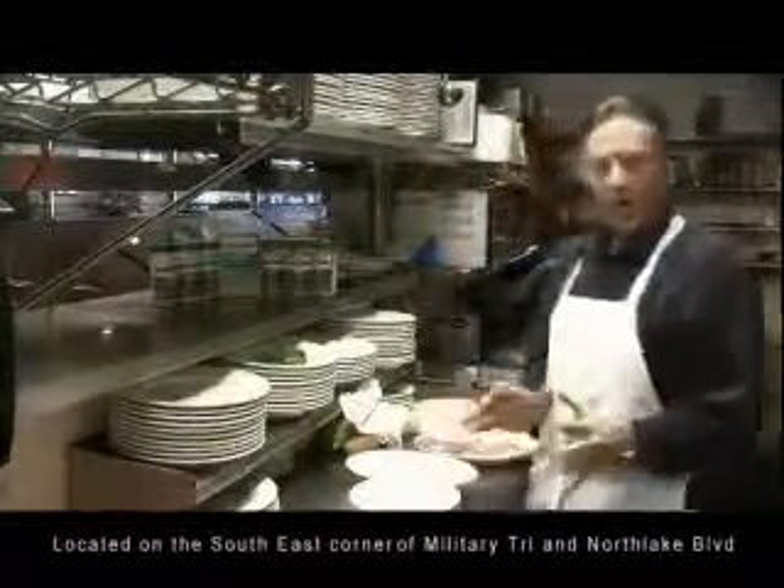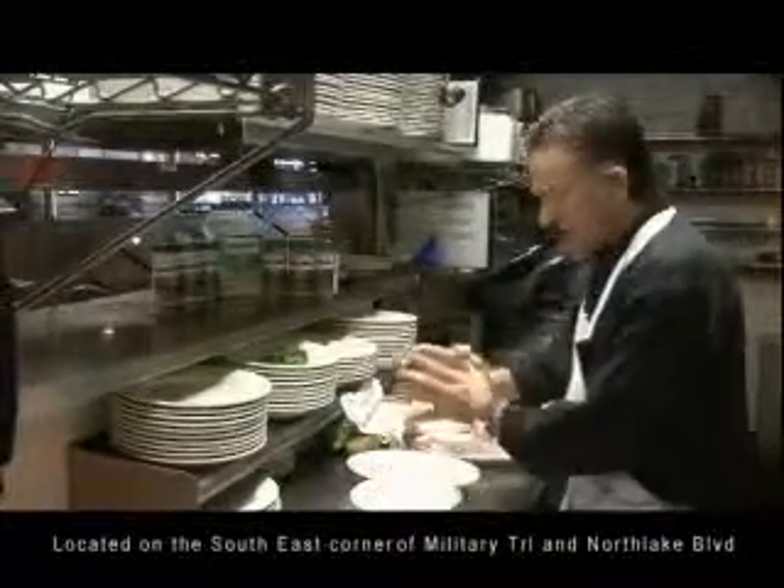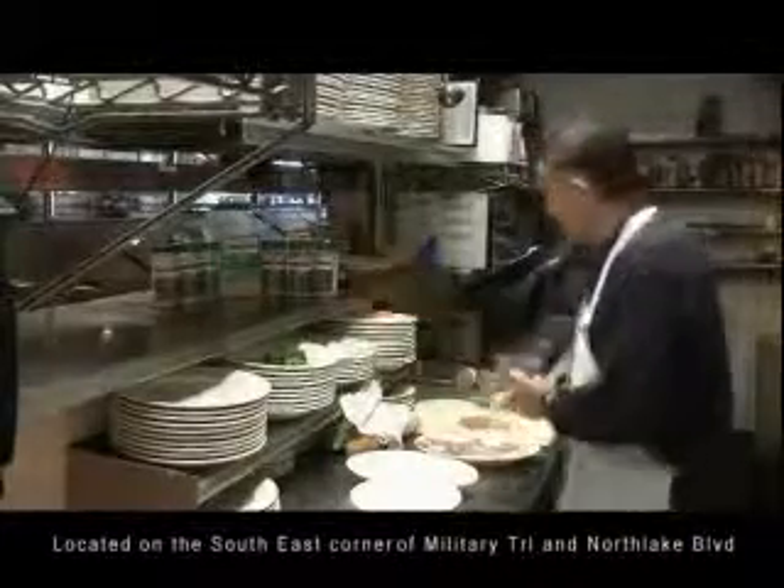To coat any product, my strong recommendation would be to start with a flour, an egg wash that I'll show you how to do real quick, and, of course, our coating and seasoning mix.